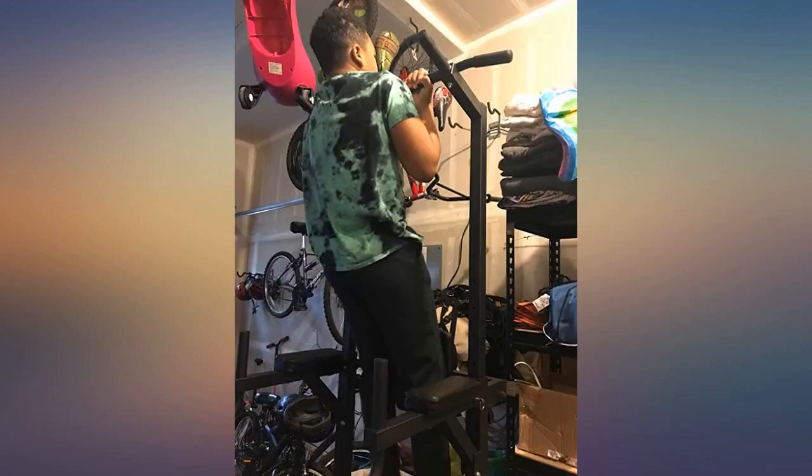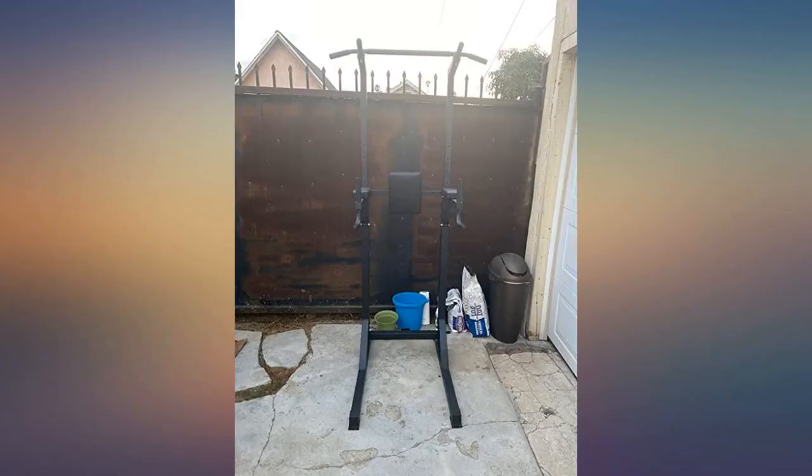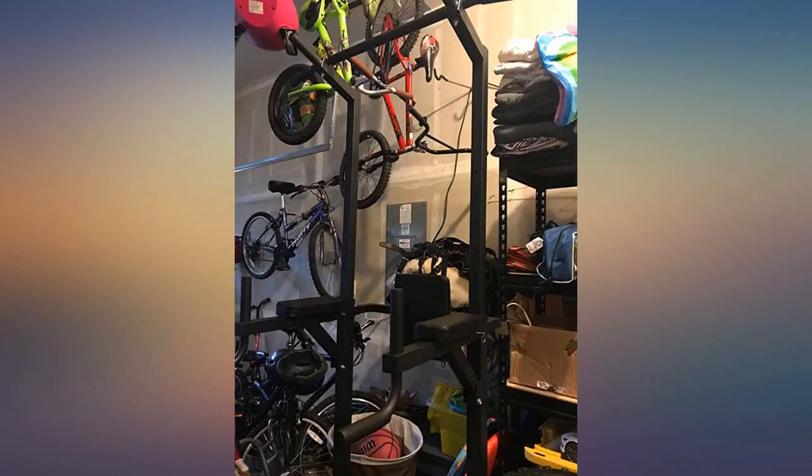Other than that, it's a perfect thing to have in the house to work out. The metal pieces are well made and functionally solid. I am very happy choosing this product — it satisfies my workout needs perfectly at a decent price.